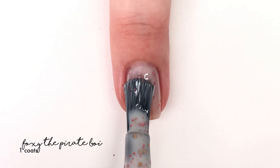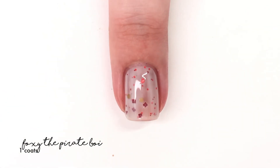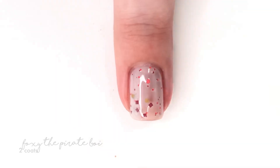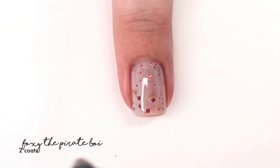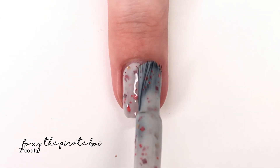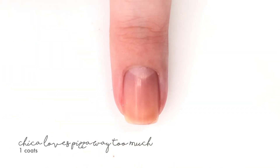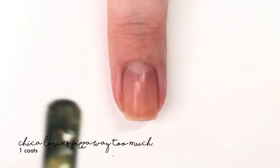The next shade is called Foxy the Pirate Boy and it is described as an eerie light gray crelly filled with a red and caramel glitter and flaky. This is a really neat one — it has a smoky tone to it that you don't necessarily always realize when looking at it in the bottle. You think it's kind of gray but it has a different warm tone feel to it that's hard to explain besides maybe the picture at the end.